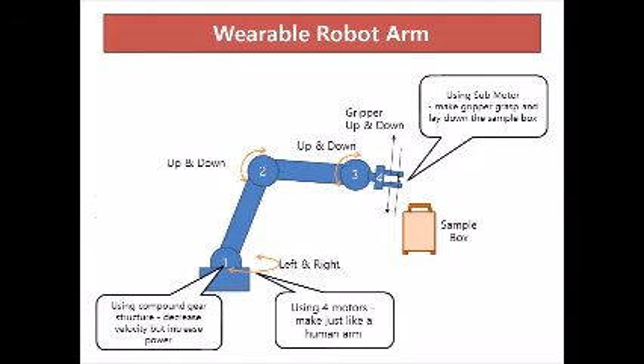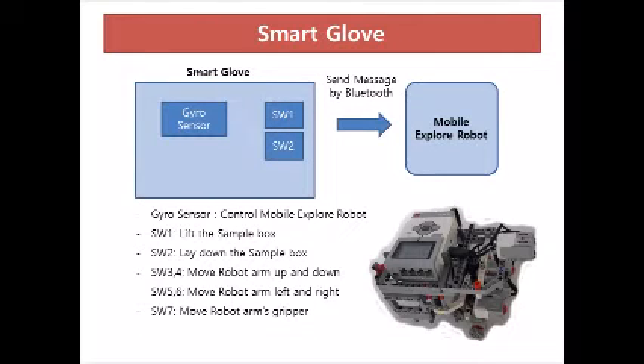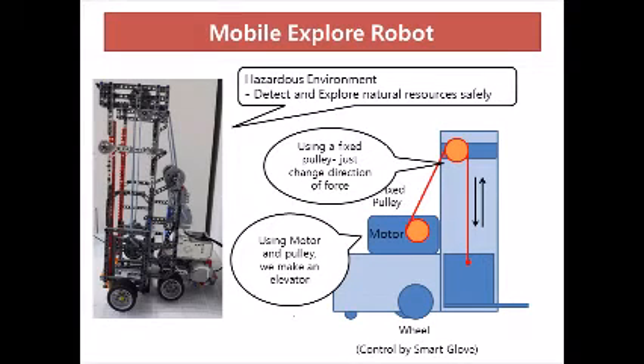You use the robot arm to pick up the sample box, put it on the resource belt system, and take it back. The resource belt system works automatically. The sample box is sent to the front and stops when touched by a touch sensor. With the smart glove, you can remotely control the mobile explorer robot freely. This lets you detect and explore natural resources safely without entering any hazardous environment yourself.